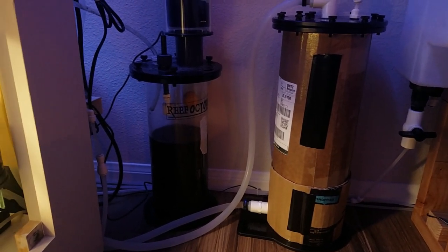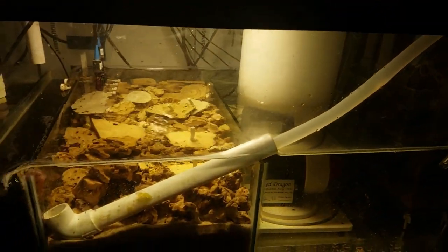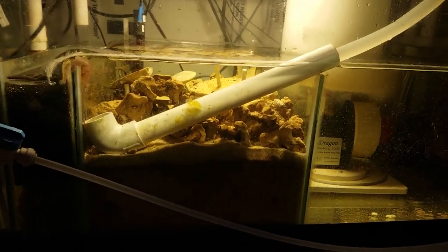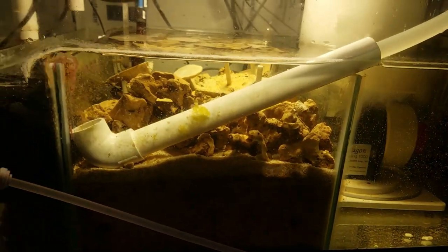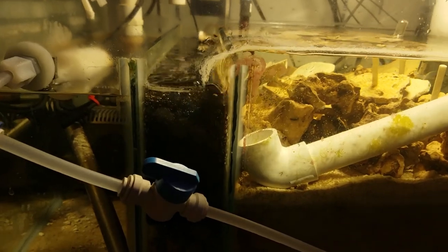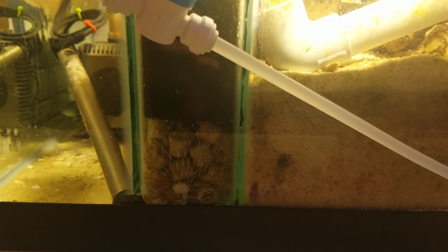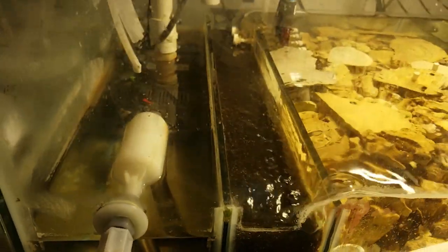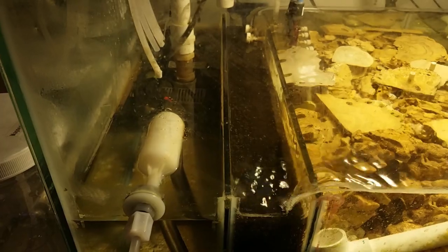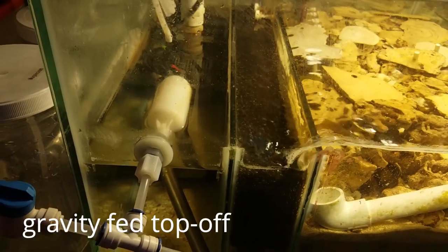That's just a skimmer collector — good to have since I'm always going out of town for work. After the skimmer compartment, I have a compartment with a DSV — a remote DSV. There's also rock rubble in that chamber, which I don't think I really need but just threw in there. Water flows into a small compartment that just has a sponge for biological and mechanical filtration, and some Seporax down there for more biological filtration. There's a heater there, and my return pump — I've had that pump for about seven years. That's just a standard float valve — that's how I top off, and I've been doing that for 20 years without any problems.